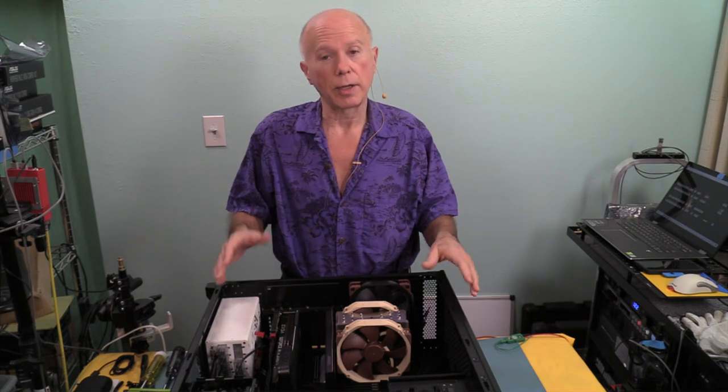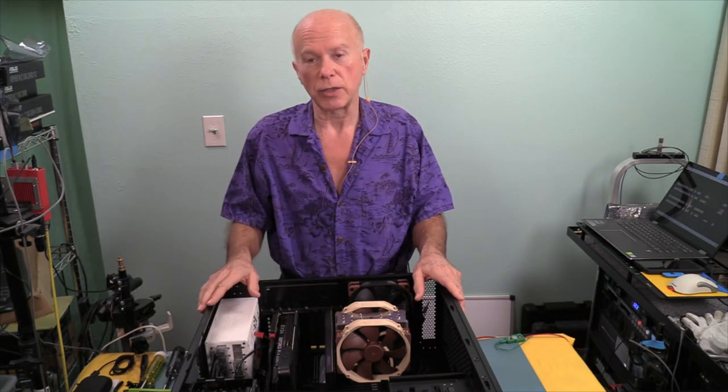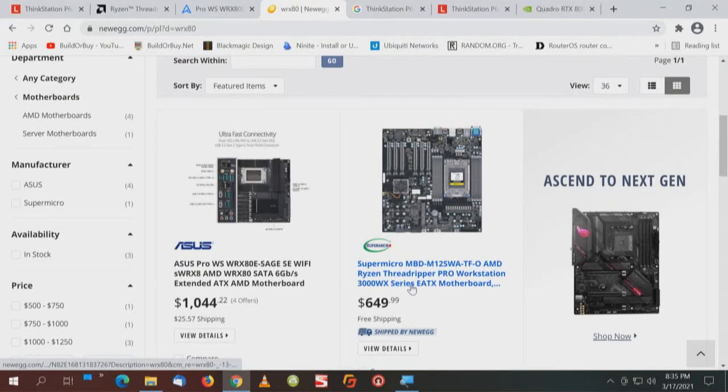It's about price, availability, and price performance — what do you need or want. I'm still happy with the TRX40, but I'm really excited about the WRX80. Now, Newegg has listings for the ASUS and the Supermicro. With the Supermicro, if you look at the picture, we've got three M.2 sockets but there are no heat sinks — that's something else you've got to get. With this particular board, it's something else you have to buy separately.